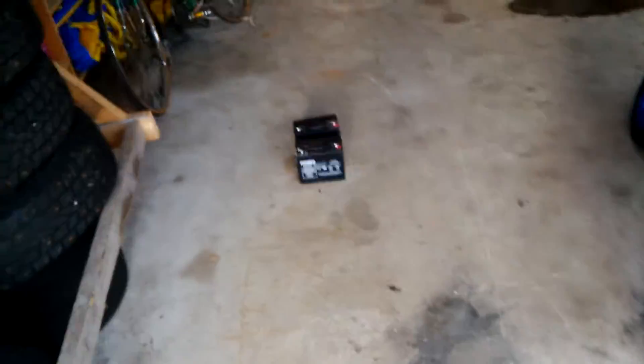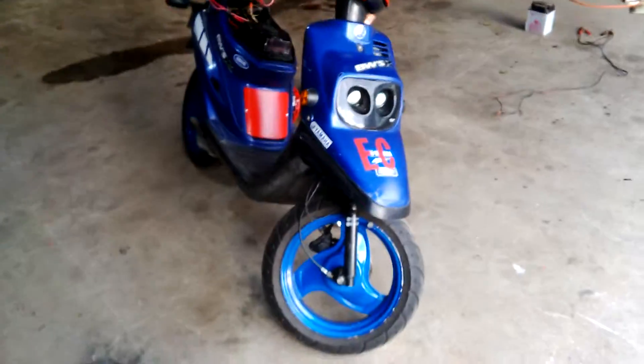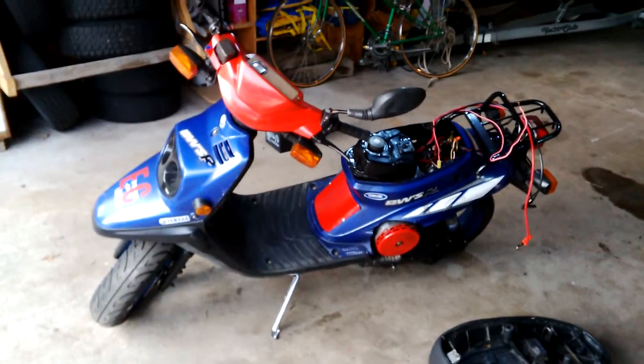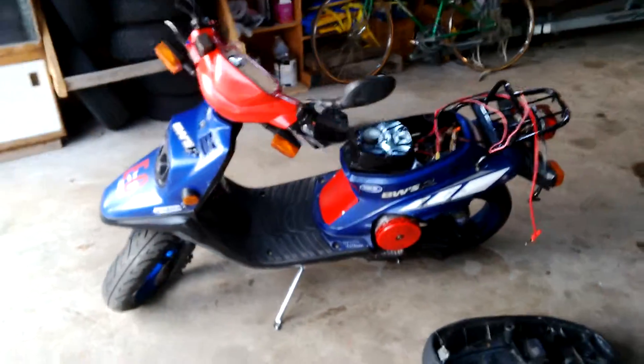Hi, my name is Nathan Fournier and I'm going to show you my conversion of a scooter from gas to electric. I'm sorry for the poor English because I'm French. I made this scooter from Yamaha Biwisair. It's a 50cc.